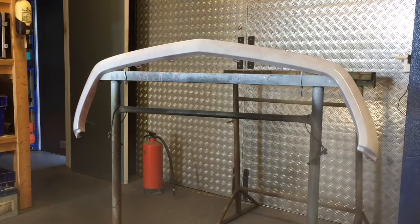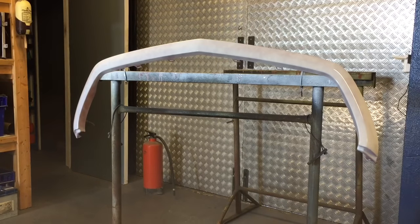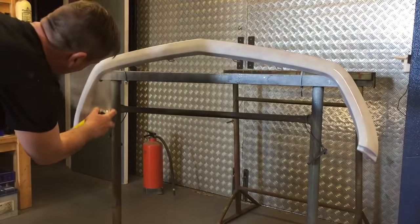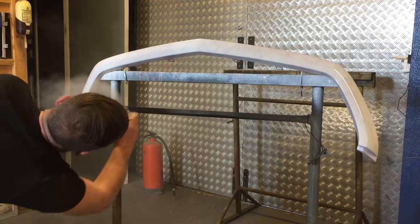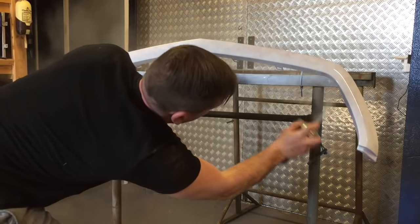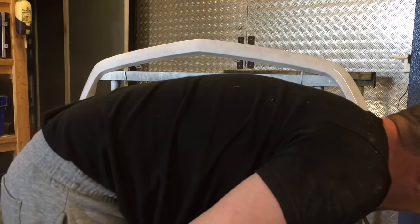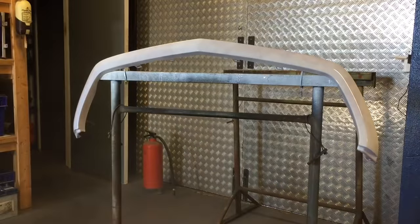That's all the inside done as well. I'm going to let that go off now and then I'm going to hit it again. I must stress — that paint is absolutely fantastic. Look how well that covered with one coat, and that's white over the top of red. Pretty impressive stuff.